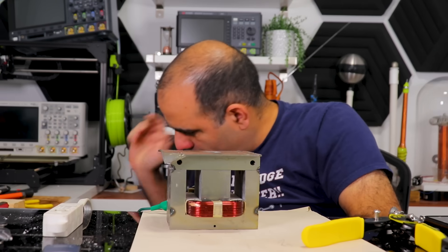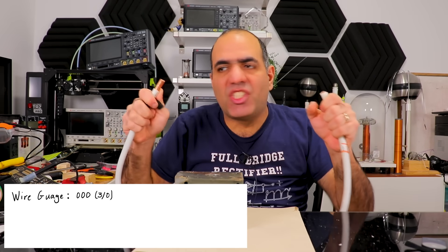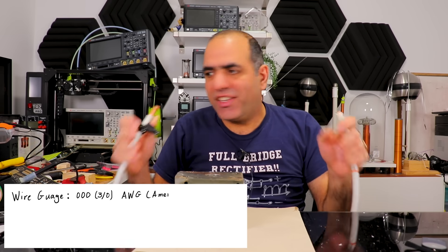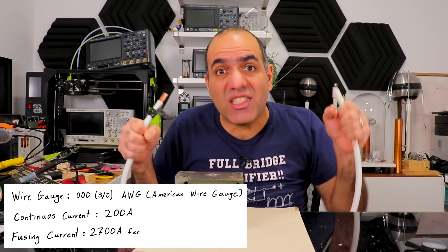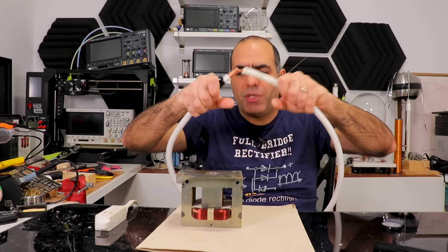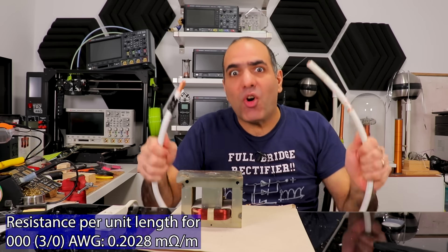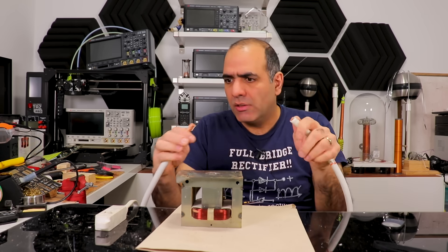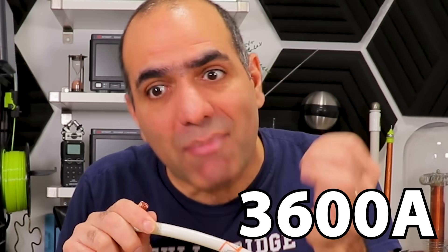My poor wire — garbage. So I went and bought the thickest wire available. This baby is 3-0 AWG gauge wire, capable of 200 amps continuous and a fusing current of 2,700 amps for 10 seconds. Its length is 135 centimeters, which means its resistance is around 270 microohms — very small. So if a single turn puts 1 volt of EMF across it, shorting it would send more than 3,600 amps through it, although the transformer isn't super efficient so I expect less.